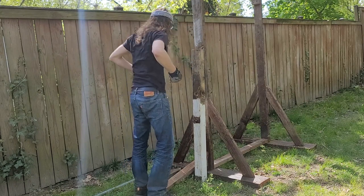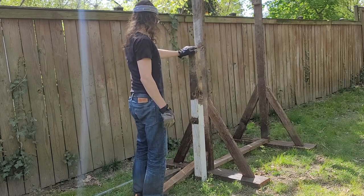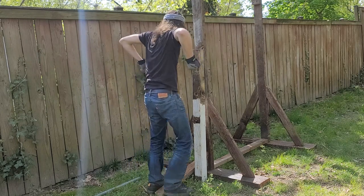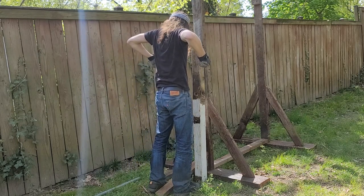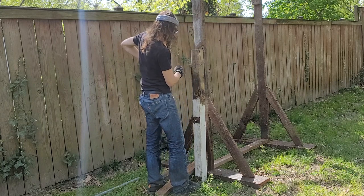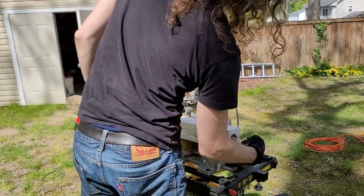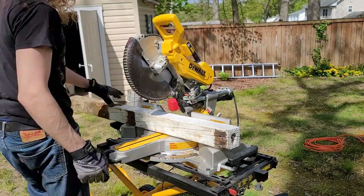Based on this height, I think we have more than enough four-by-four to work with. I think I'll be comfortable just about here, so I'm going to cut this end off just a little bit because there doesn't seem to be much wood left there.